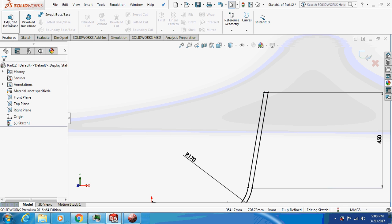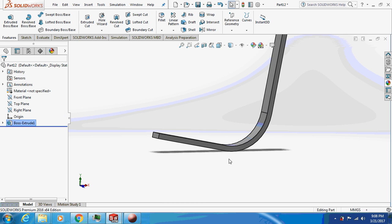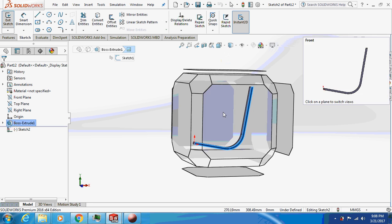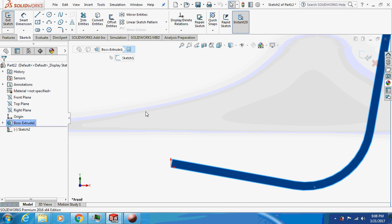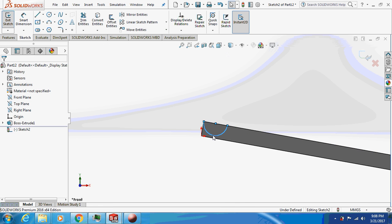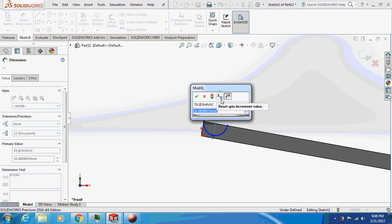Extrude this thing by 50 mm. Now let's start sketching on this face — keep it perpendicular. Take a three-point circle again, starting from here. Make sure the center of the circle is coincident with this face. Use smart dimension — the diameter should be 16 mm, so the radius must be 8.